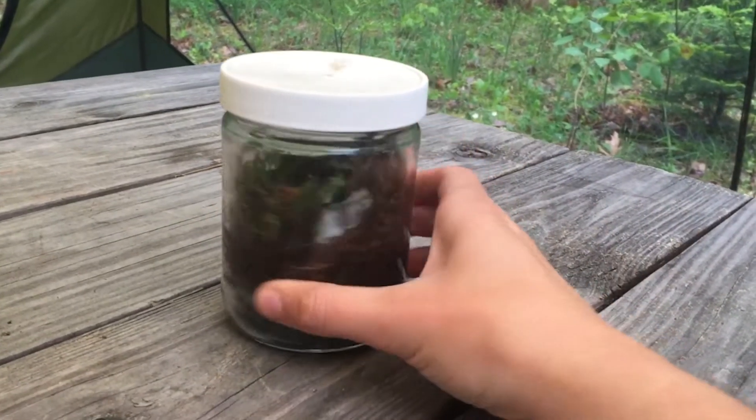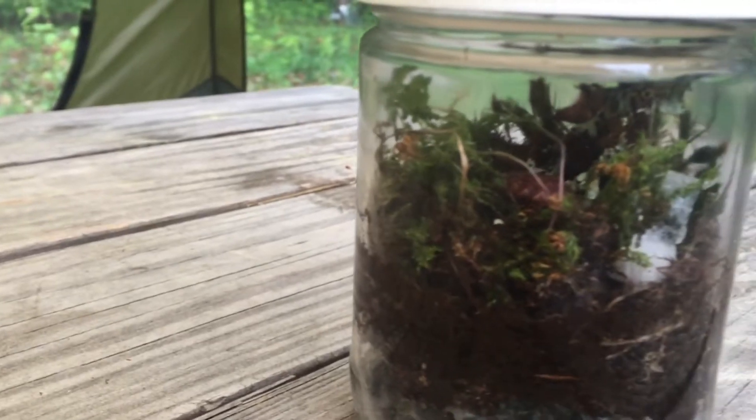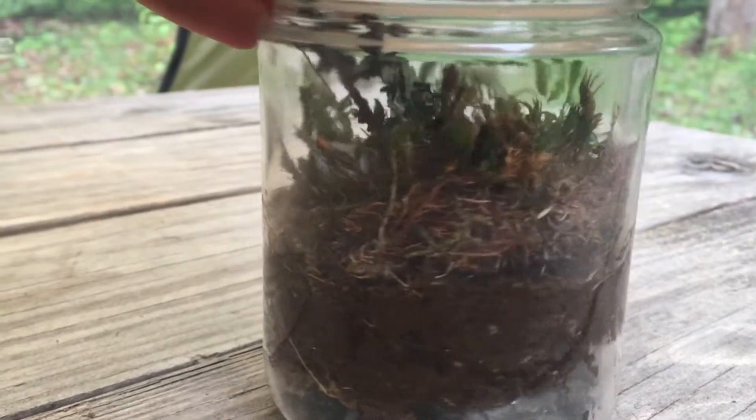Hi, my name is Autumn, and today I'll be showing you how to make your own native terrariums. Terrariums are a great way to bring a little piece of nature into your home that is low maintenance and fun to create and watch grow.